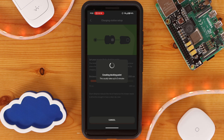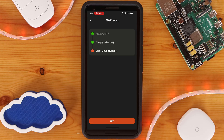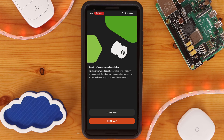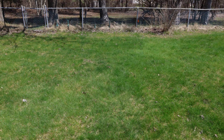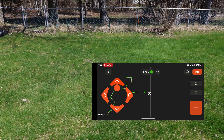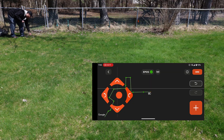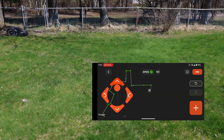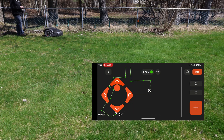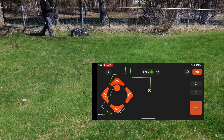Once everything is paired, it's time to set your virtual boundaries. For the automower virtual boundaries, you can set up multiple work areas, each with a different cutting height, cutting pattern, and schedule. To set up a work area, you'll use your phone to drive the automower around your yard clockwise, placing waypoints every few feet. Depending on the size and complexity of your lawn, this can take a bit of time. I recommend practicing driving the automower to get a feel for the controls — after making the same work areas multiple times for this video, I was able to place waypoints more efficiently.